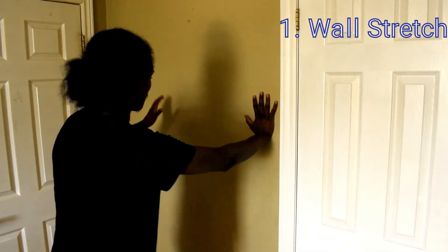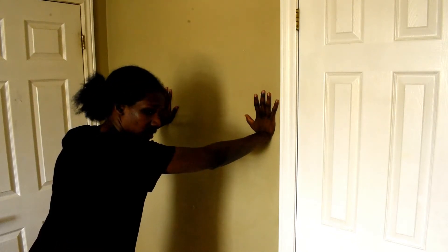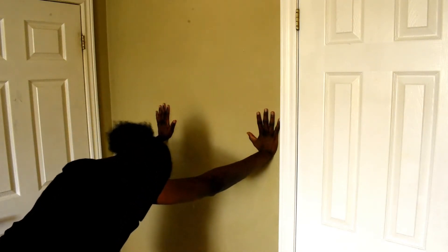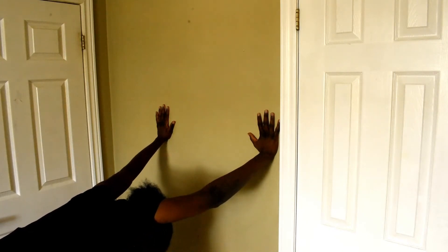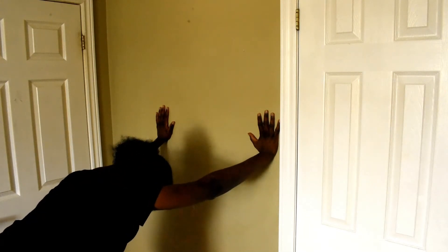Right into it. For the wall stretch: put your hand at shoulder height — not too high, not too low, right at shoulder height. Take a few steps back. All you're gonna do is sink your head into your arms. When your ears are by your biceps, take a big breath in, hold, and then drop your head further so you can really get that pull and hold in your upper back, then drop your head into your biceps.